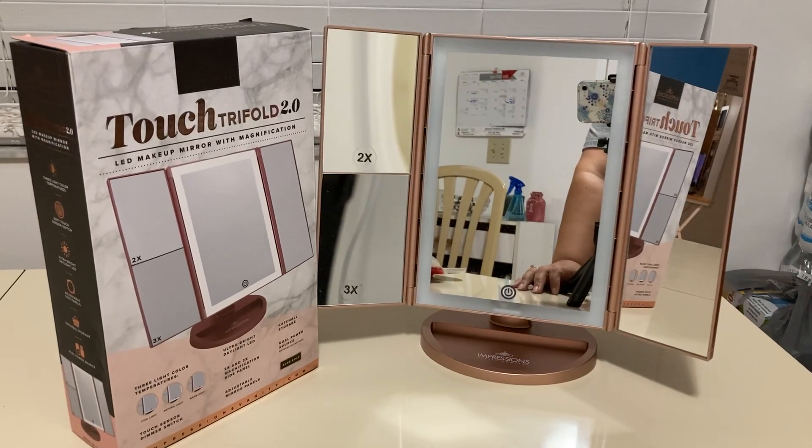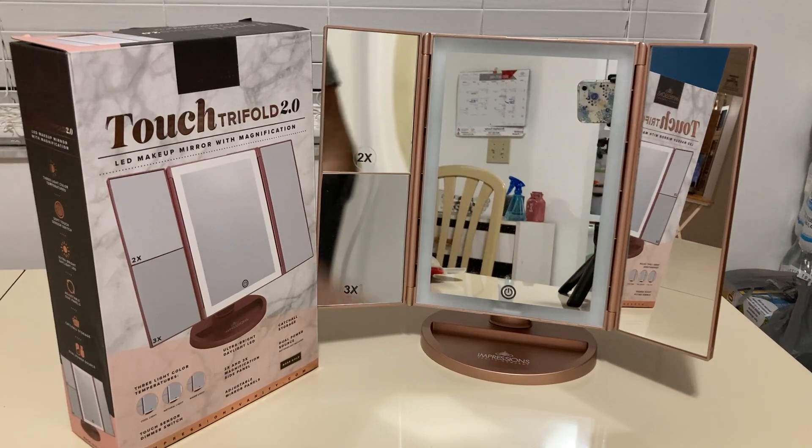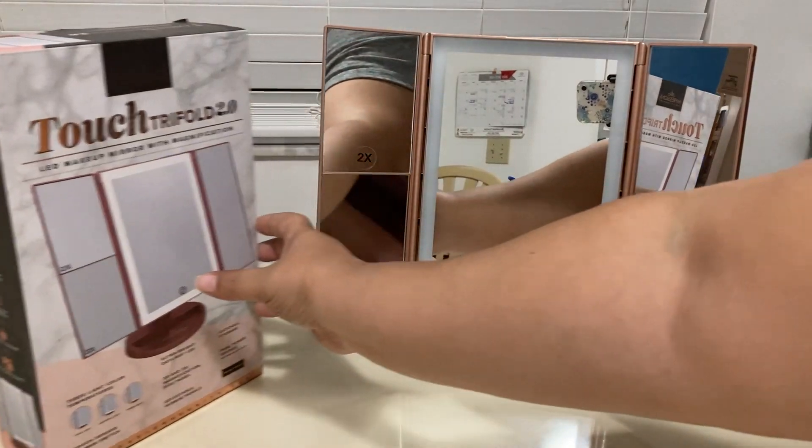This is the Impressions Touch Trifold 2.0 LED Makeup Mirror, and I wanted to share it with you today. Here's what it looks like — let me get this up close.